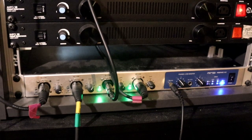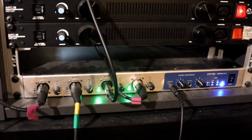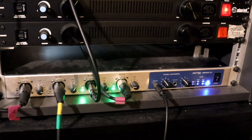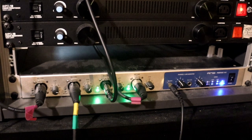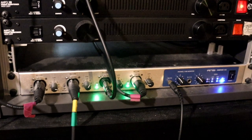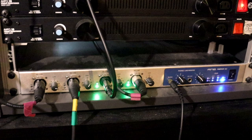My interface is an RME Fireface 802. It's very reliable, has a lot of connection options and has high quality transparent preamps. That is perfect for me, as I like to then colour the audio when I mix on the computer.